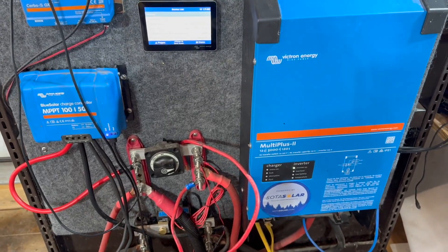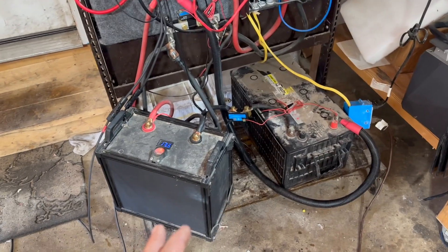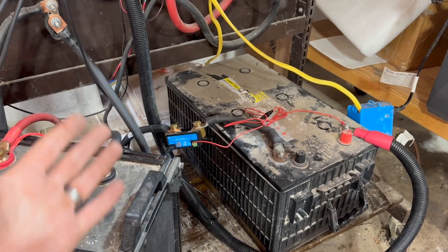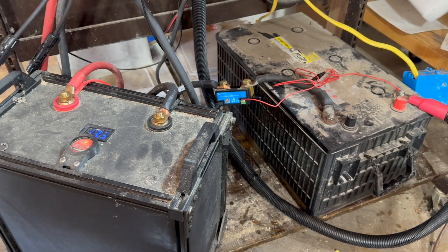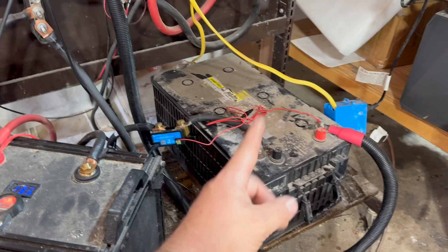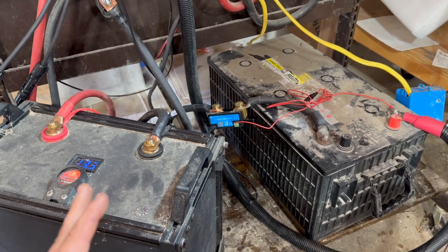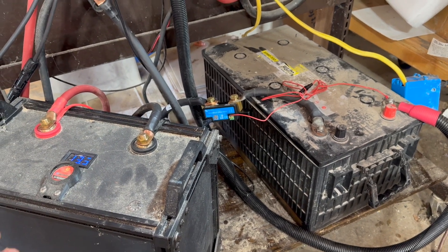I think you might be surprised at what happens — batteries don't discriminate against amps. A lot of manufacturers will say you shouldn't connect a lithium battery with an AGM battery, that you should always use like types together, and I totally agree from a liability standpoint. But the goal of this test is to see what actually happens. So let's take a look.